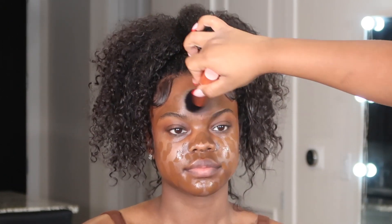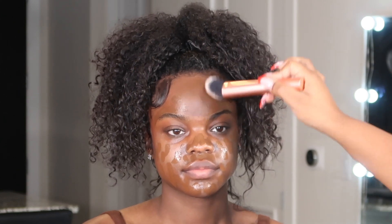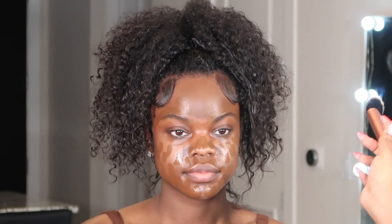I'm just using padding motions to blend that in — you do not want to swipe. You want to press it into the skin, and when you are done you want it to look like skin. That's all I'm doing here.